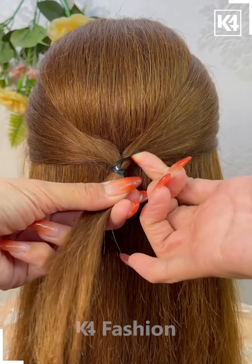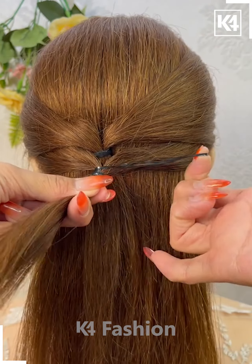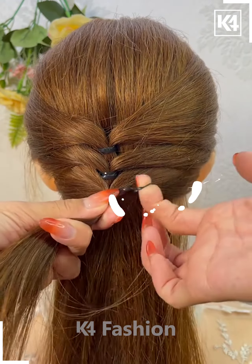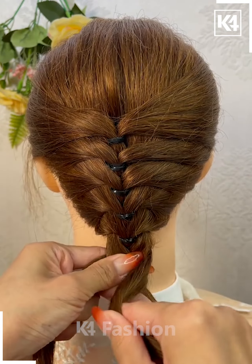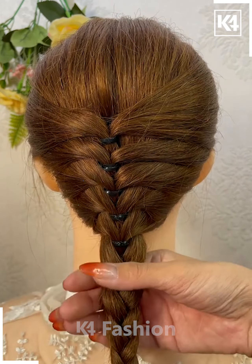For our next hairdo, start off by taking two sections of the hair from the front and then tie it up at the back. Then take two more sections and do this two or three more times. Repeat this step until you reach the base of the scalp, and once you reach the base of the scalp, you may tie your hair up normally in a braid.